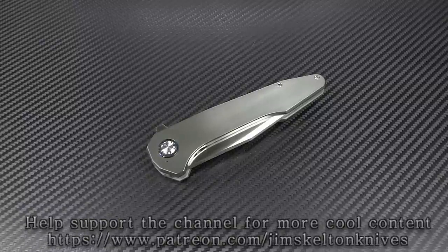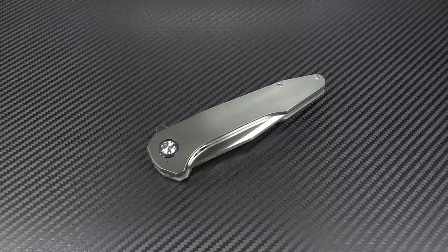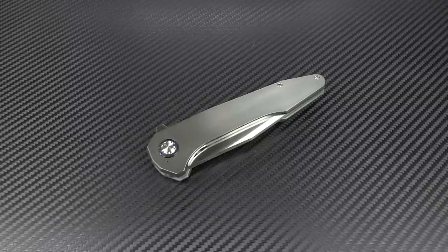Hey guys, Jim here. Welcome back once again. Today I have something pretty damn exciting for you. I'm very excited about this. I hope you guys are too. This is one of those knives that is so awesome it pulls the skin back and tightens the wrinkles out, if you know what I mean.